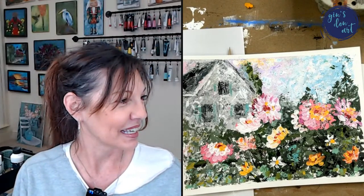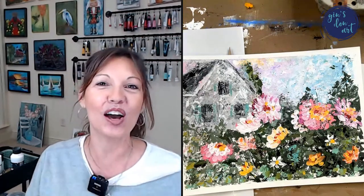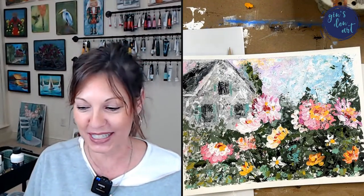Hi everyone, this is Jen with Jen's Den Art and I am so excited to be here with you tonight. We are going to do some fun and interesting painting tonight. Michael is here with me — my husband Michael. It's been a while, I am back to share some fun acrylic painting with all of you. We're going to do some tutorials tonight.